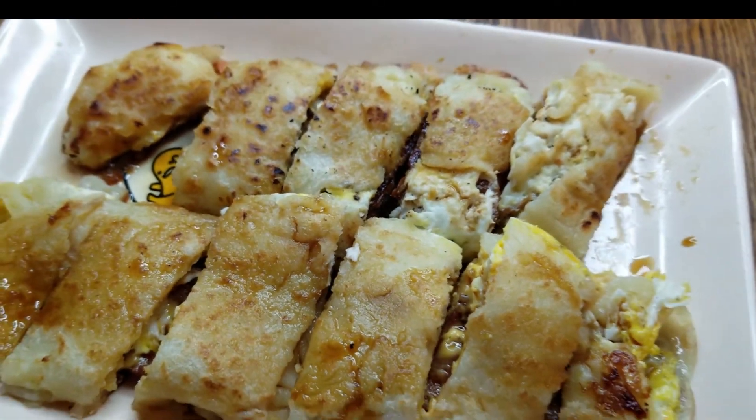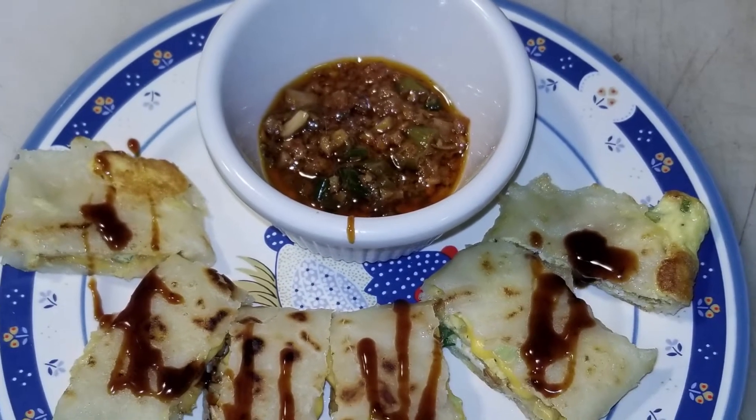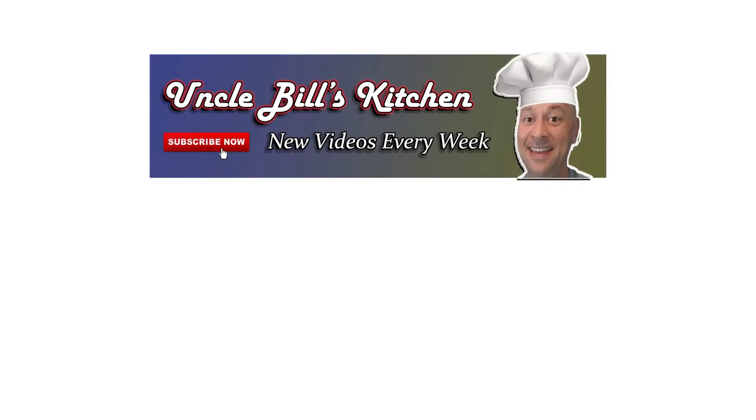When I first learned the recipe for this danbing I was so surprised to see how easy it was to make. I definitely recommend it for your family. Thanks for stopping by Uncle Bill's Kitchen. We hope you enjoyed today's episode — please make sure to hit that subscribe button and bell so you get notifications of when new episodes come out. And don't forget to like this video so others can know this is where you go to get your recipes.